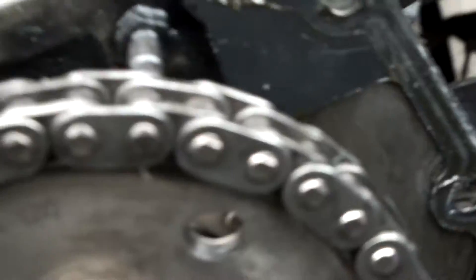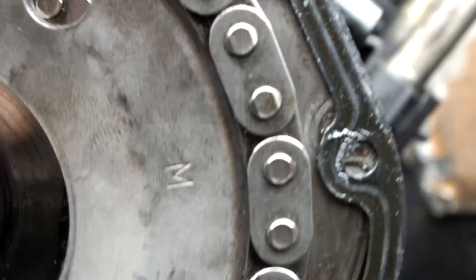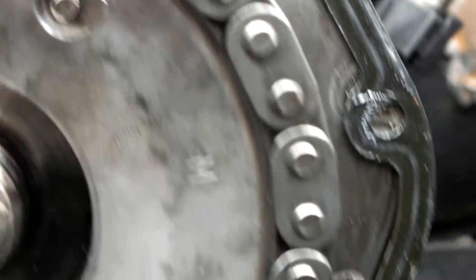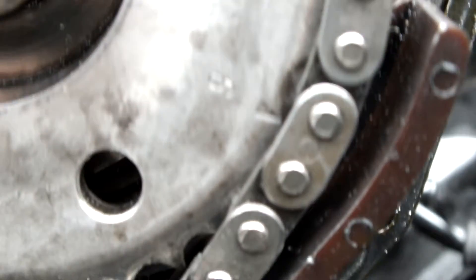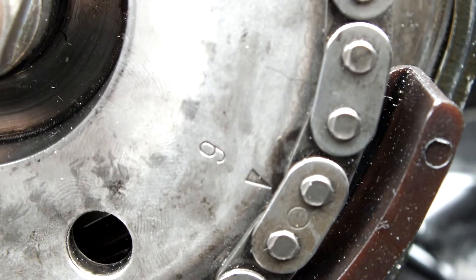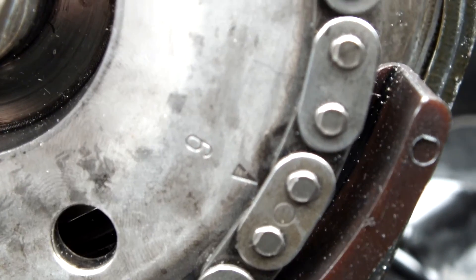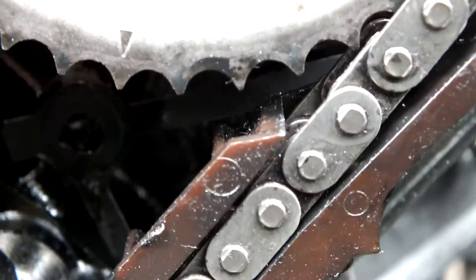Chains are on now. We've got them back on. Let's see if we can bring it down — I don't know if this will zoom in for me to do this, but there you go. The top chain onto the fuel injector pump. Six is on the little zero. Bring it down into the engine.